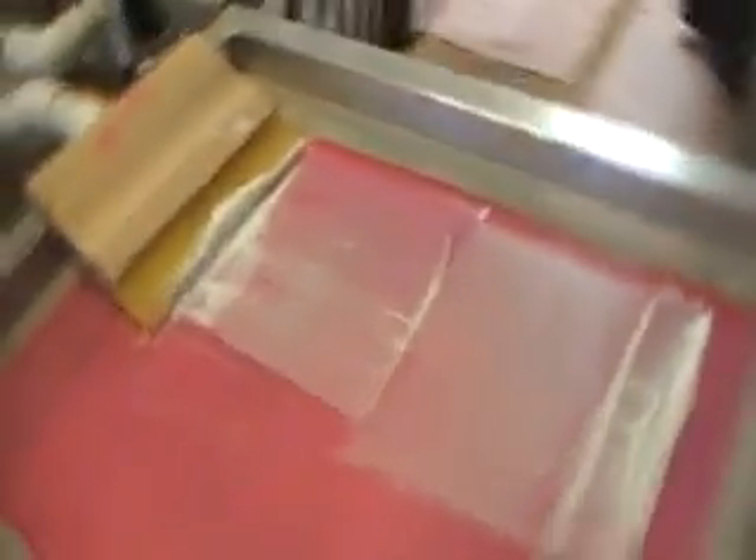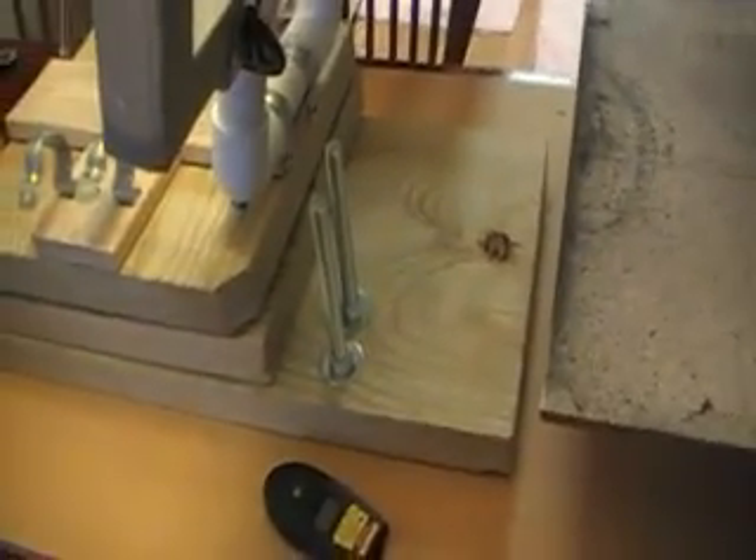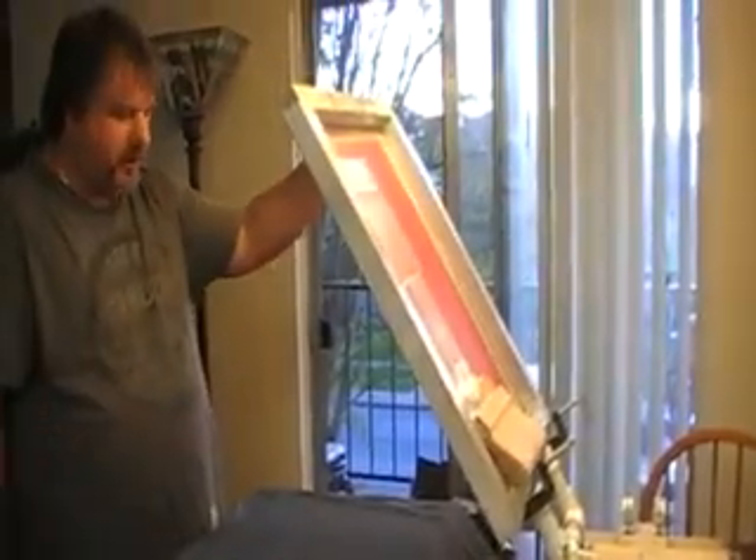Oops, just stepped on the cat. He's not happy about that right now. But you can see this kind of stays up a little bit on its own. It's a nice size platen and it's pretty sturdy. This is basically a 2x12, two of them stacked with a swivel lazy susan in the middle, bolted down to our base. It works pretty good.